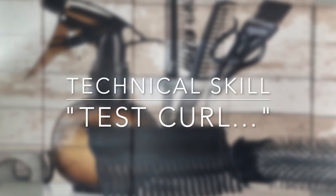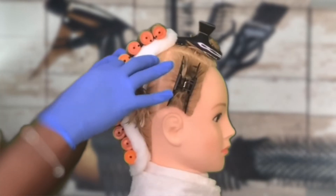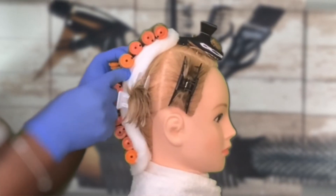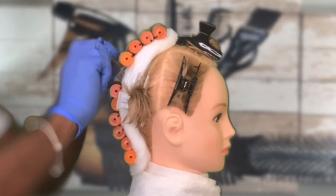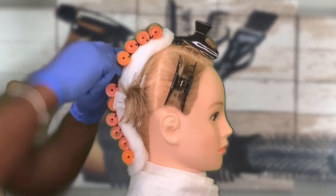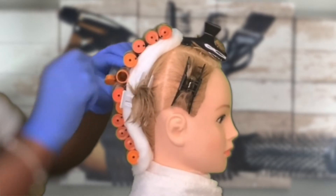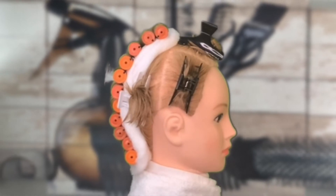The proctor will ask you to demonstrate a test curl. To demonstrate a test curl, unfasten the rod and unwind the curl about one to two turns of the rod. Do not allow the hair to become loose or completely unwound. Gently move the rod toward the scalp to encourage the hair to fall loosely into the wave pattern. Once complete, refasten and step back.